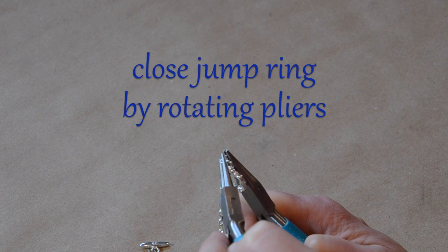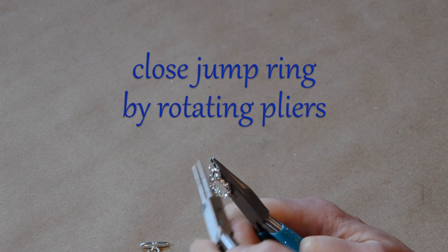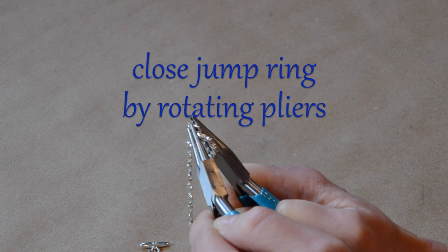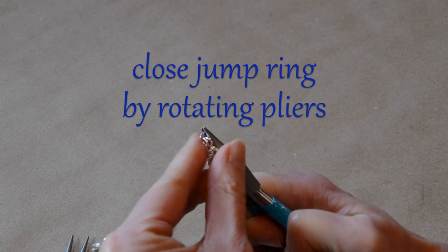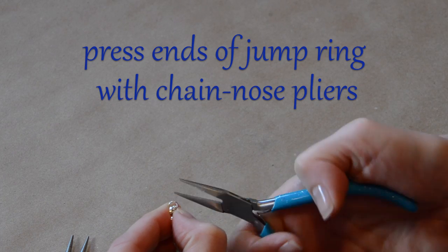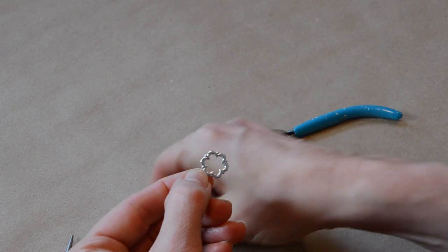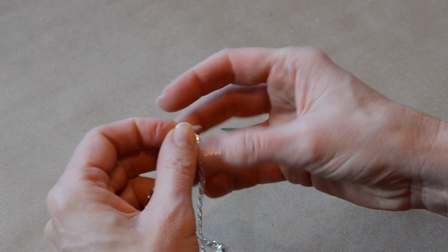We're going to take our second pair of pliers, grab onto the other side of the jump ring and rotate. It's a little tricky with all that stuff on there. Rotate it until it's closed, and then again I'm just going to press those ends of the jump ring together using my chain nose pliers to close that gap.